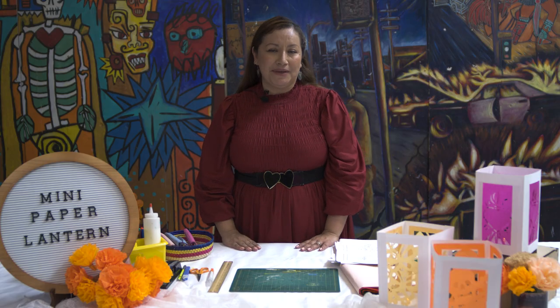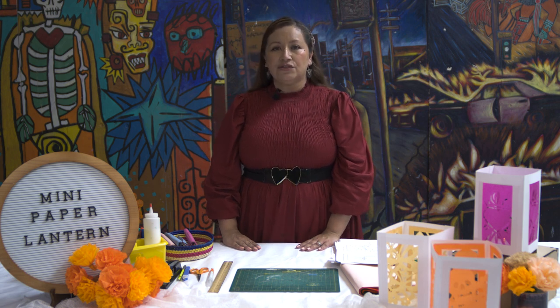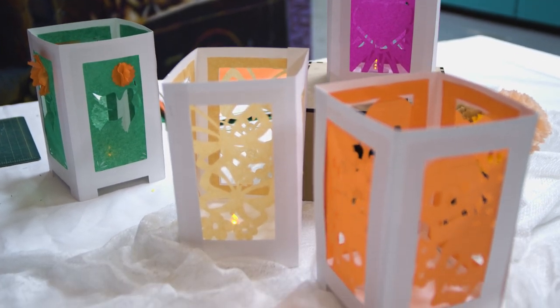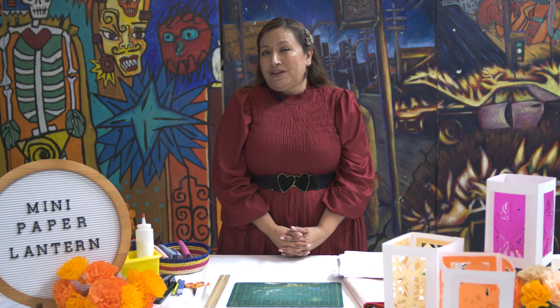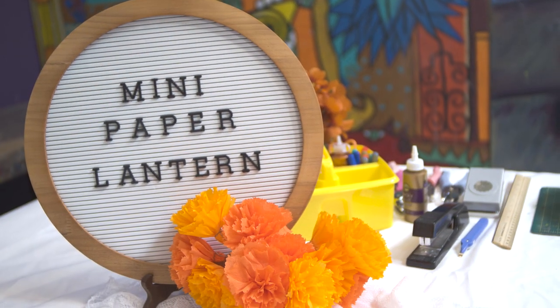Welcome, everybody. My name is America Madrigal, your local papel picado artist here at Plaza de la Raza. Today I want you to join me this afternoon as we create this wonderful, simple DIY mini paper lantern so all of you can enjoy indoors or outdoors with our California weather, now that it's still warming up in the afternoons. So let's get started.